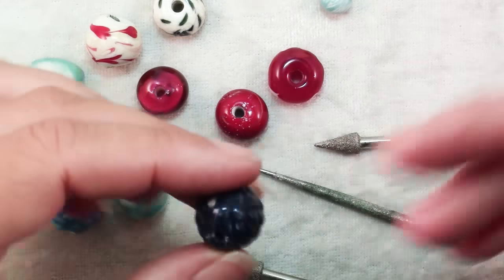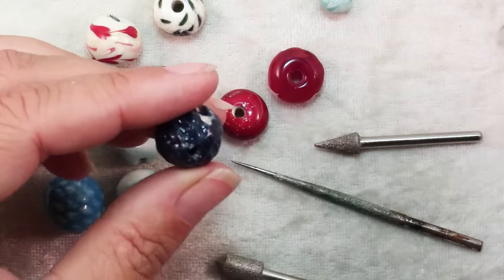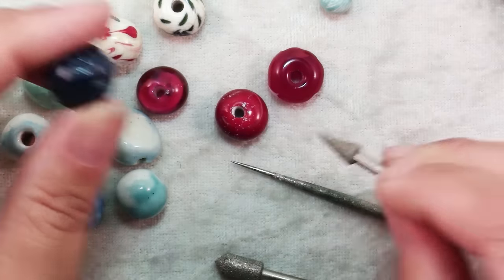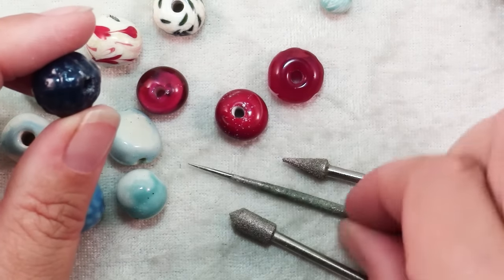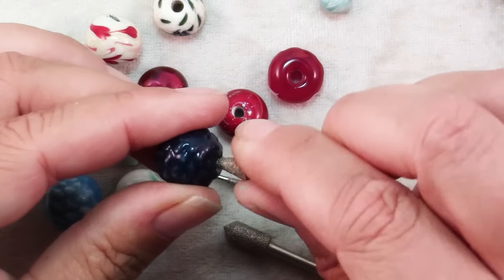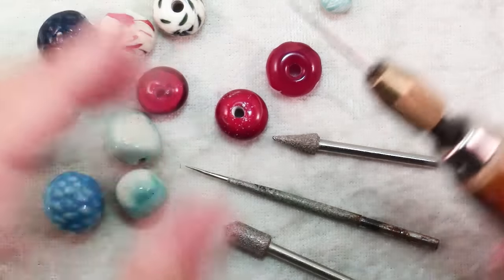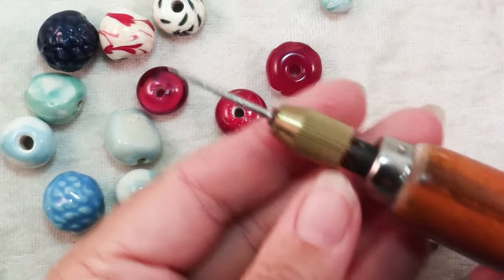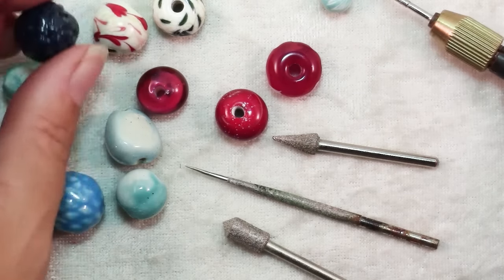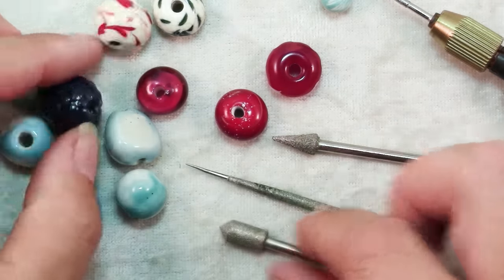Sometimes with ceramic beads there can also be rough edges, like with this one. On this one I might actually use this shape tip. This particular bead reamer comes with three different shapes, and this shape might be good to get in there. It has a collar that you unscrew and then you can attach any of the tips that you want — just use whatever size or shape seems appropriate.